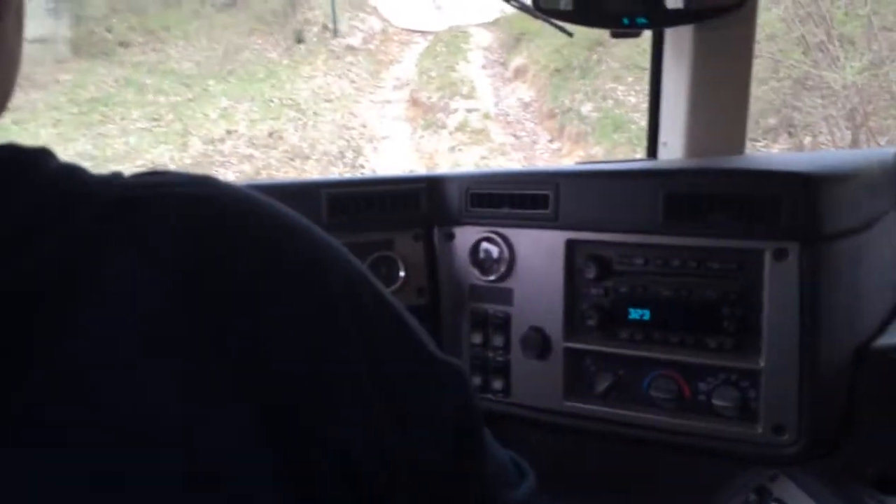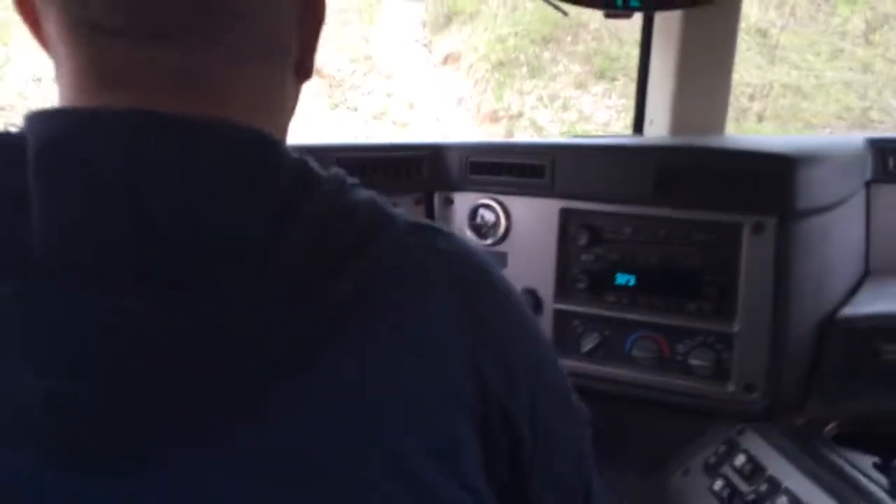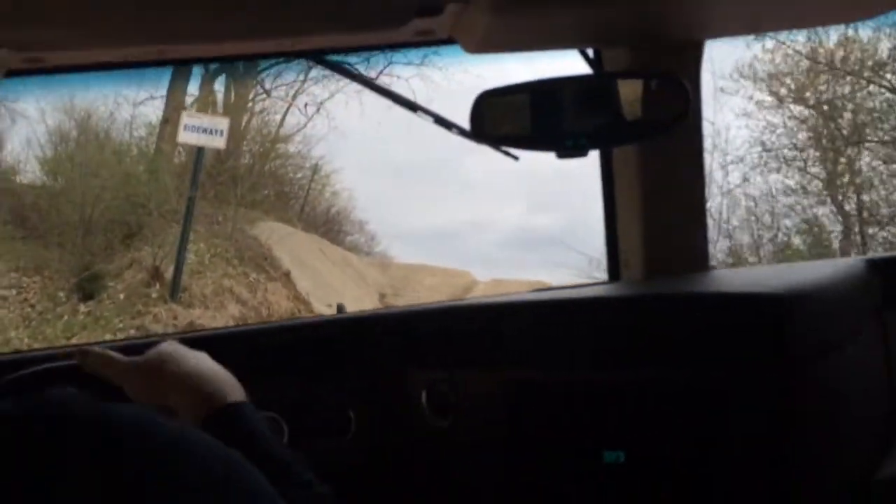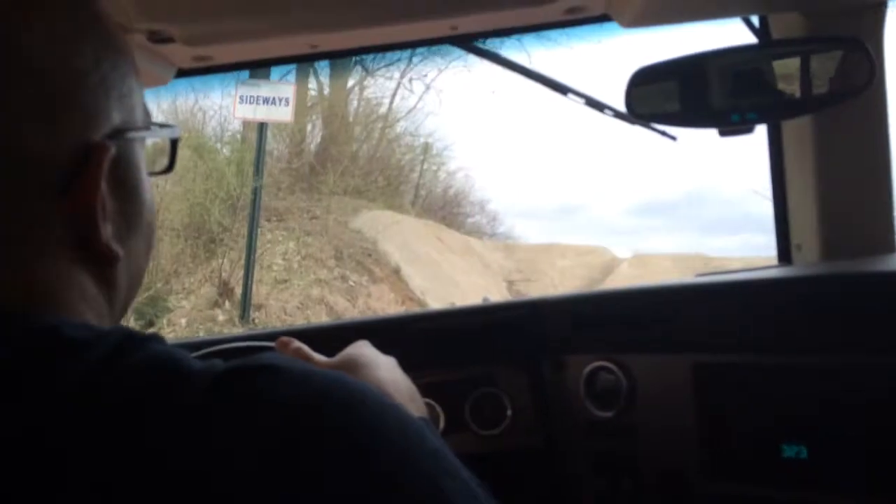We take trips with the engineers when we go out and test components and check the durability and stuff like that. We'll be out in Moab, Utah or what have you. And some of the things we come across are a lot like this. So I take dimensions and measure and take pictures and come back here and build this stuff.